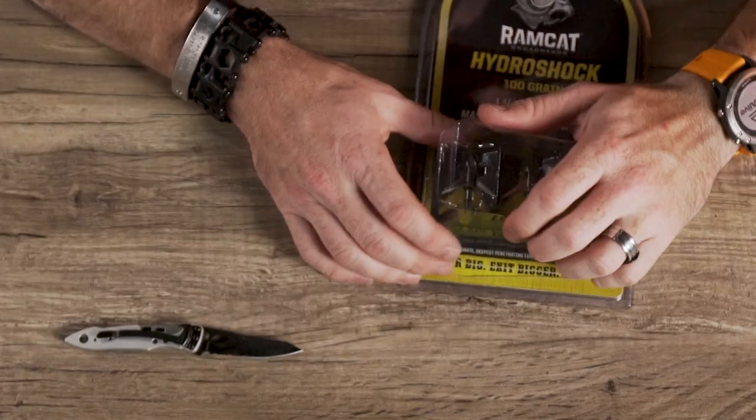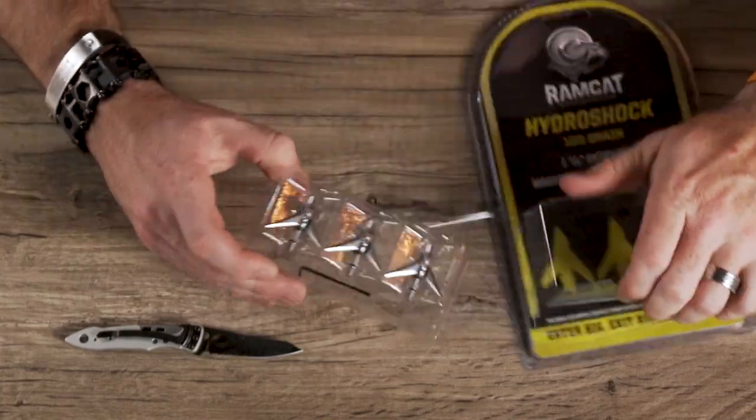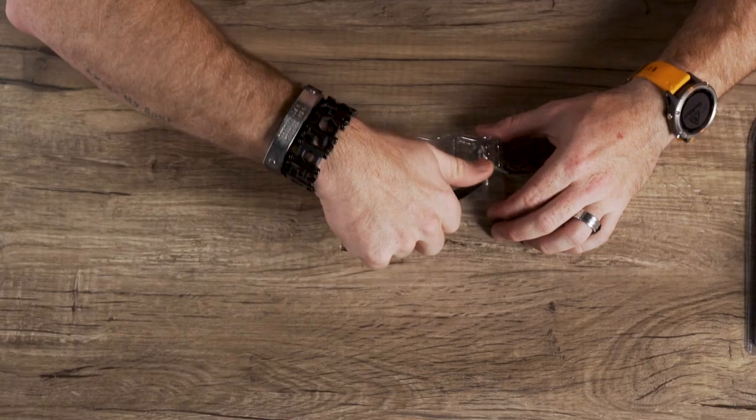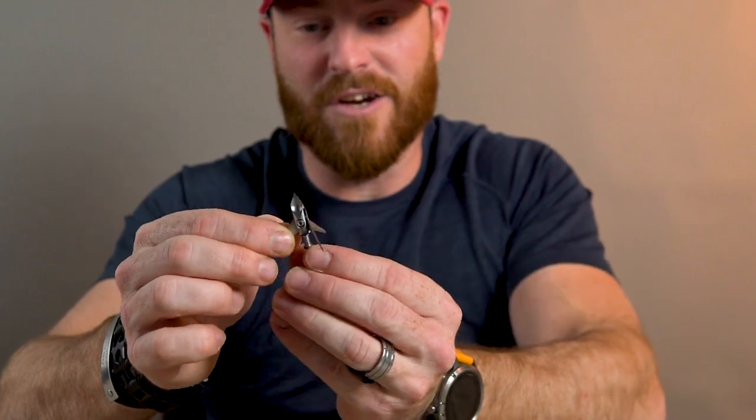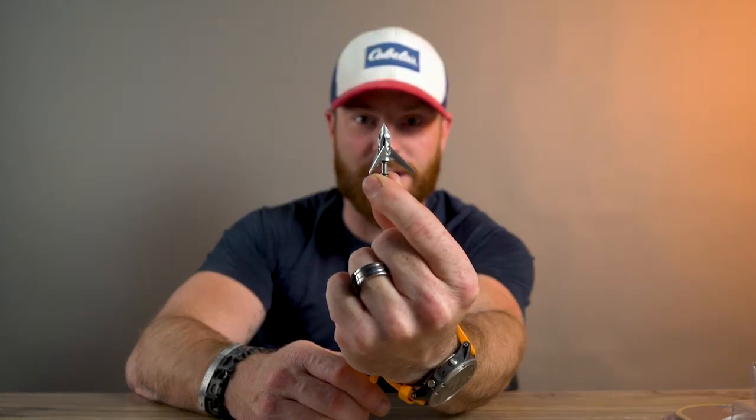Let's open this up and show you exactly what it is. There are some specific features about this broadhead that absolutely need to be called out. First and foremost, they're sharp — real sharp. Don't cut yourself. Look at that — that thing is incredible.